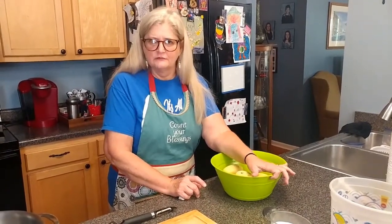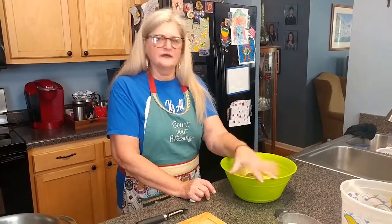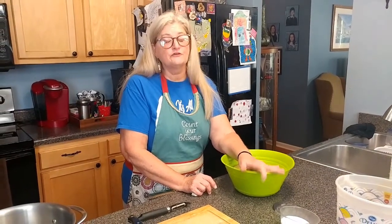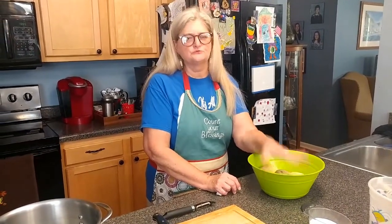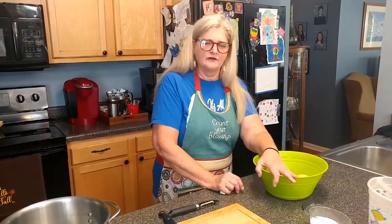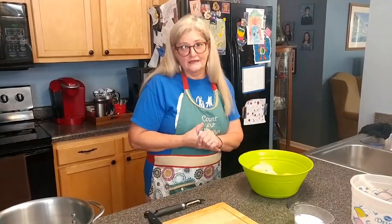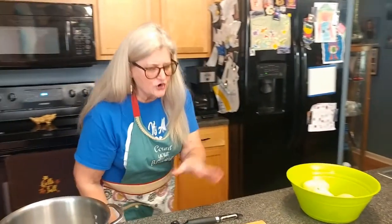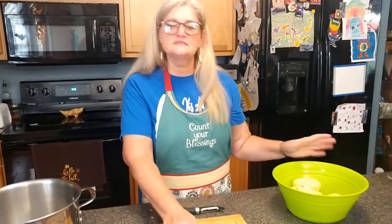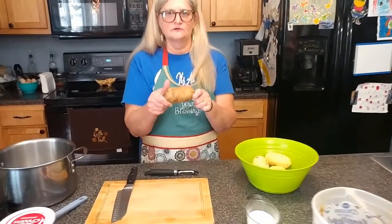Today we are going to make the first item on our Thanksgiving meal. Each week we're going to post something we have for our Thanksgiving dinner, and mashed potatoes is always a staple — we have a huge bowl for Thanksgiving or really any meal. We start off with eight russet potatoes, which I'd say feeds about six to eight people.